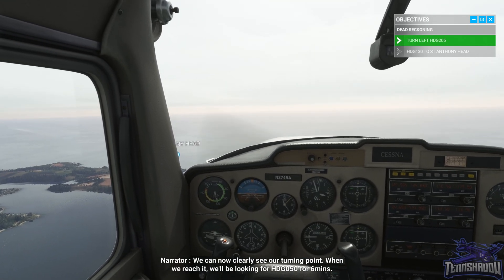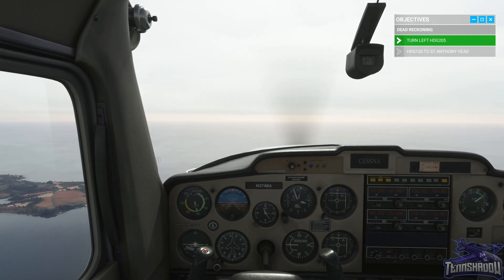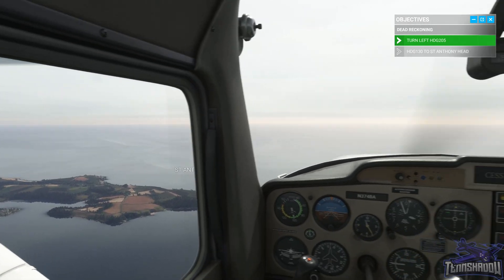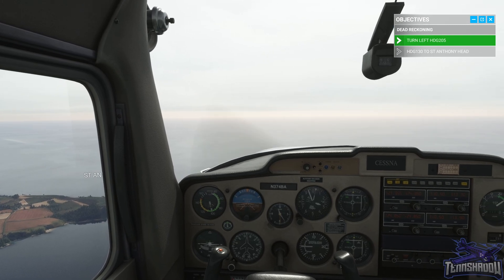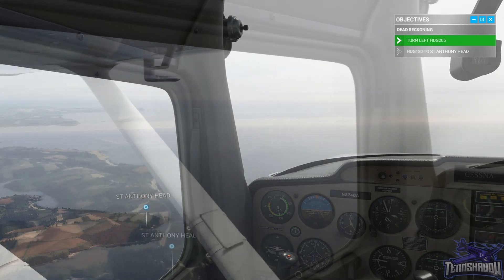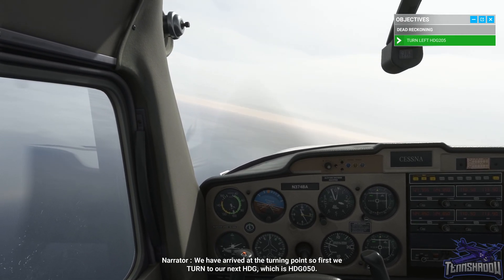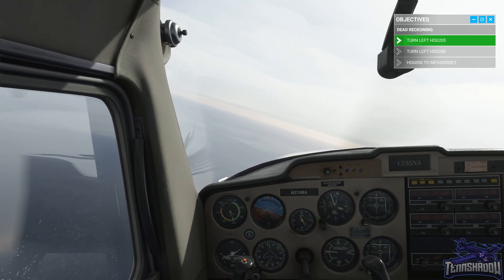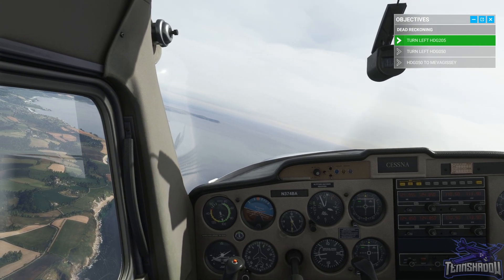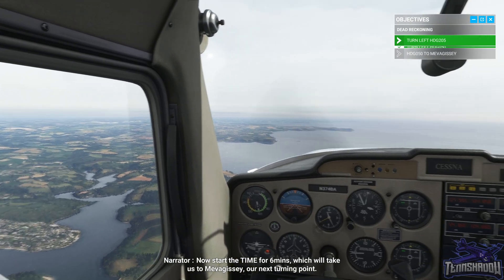We can now clearly see our turning point at St Anthony Head. When we reach it, we'll be looking for heading 050 for six minutes. We have arrived at the turning point, so first we turn to heading 050. Now start the time for six minutes, which will take us to Mevagissey, our next turning point.